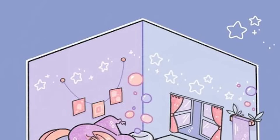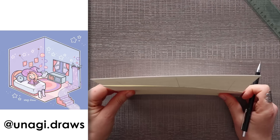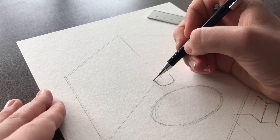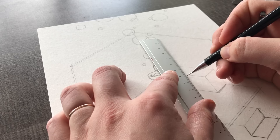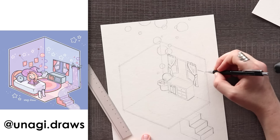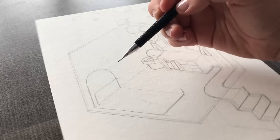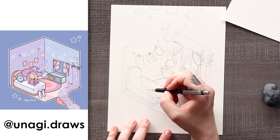For our fifth and final piece we have an isometric room by Unagi Draws. I thought it would be really fun to compare my isometric rooms to someone else's. It's actually been a while since I drew one. So when I saw this in the hashtag Casey the draw entries I was super excited. I did have a few concerns with drawing this in my style because there's only so much you can change about an isometric room — a cube is a cube. But as I started to add little details in penciling and especially when coloring, I really started to see my style come through.